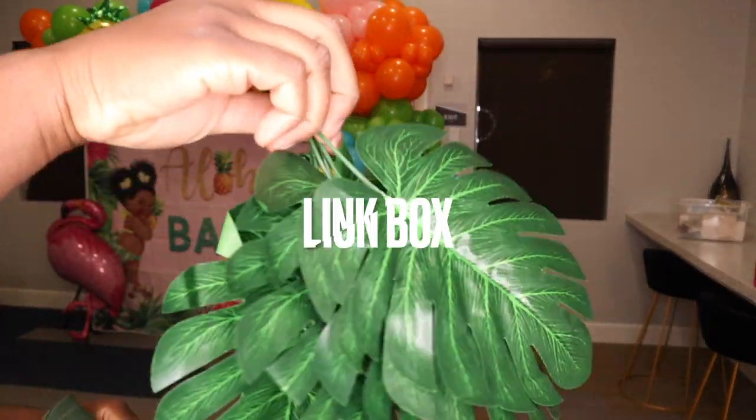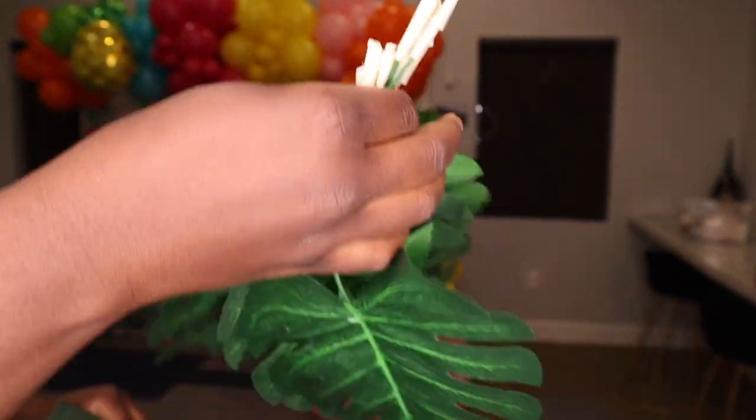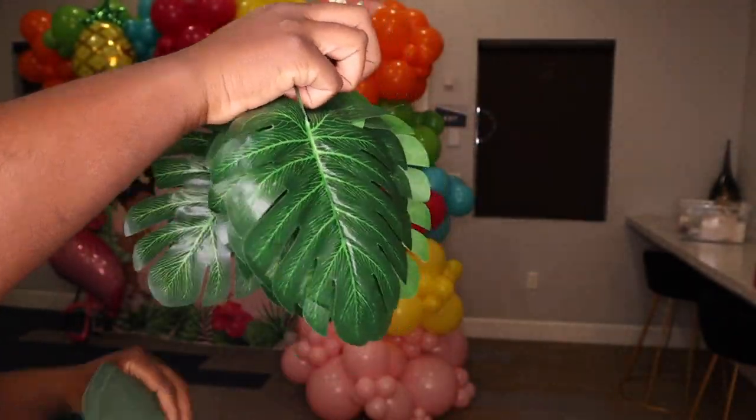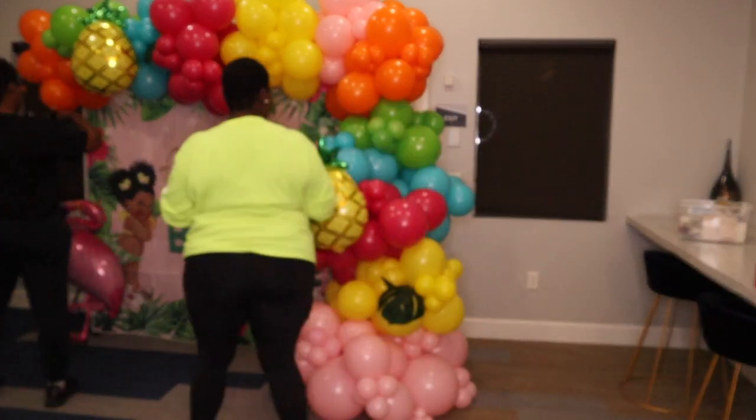It's only right that I add some leaves to it. I also have some paper tape wrapped around the end of the stems because they were metal and I didn't want them to pop the balloons. Just another helpful tip!